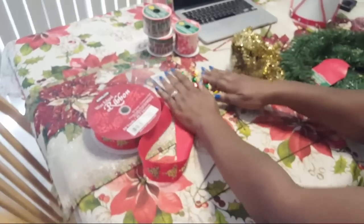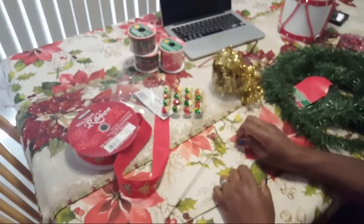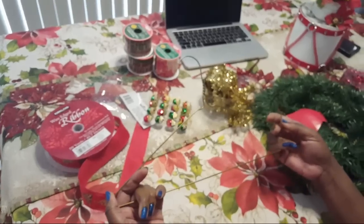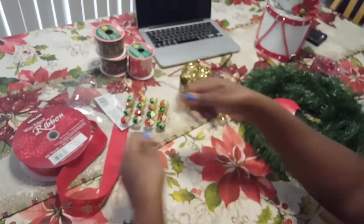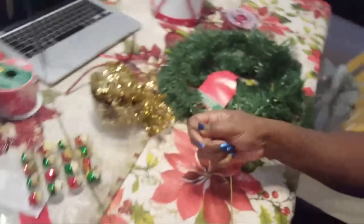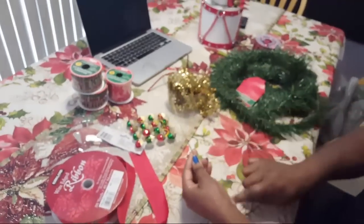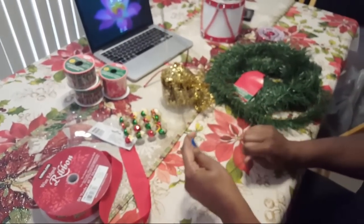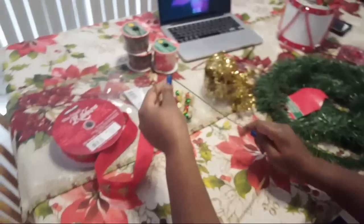I'm so glad y'all are loving the videos. I've been trying to do some Saturday morning content where I come on and chit chat or do some type of video. So the wire hanger can be formed into the shape of a Christmas tree — this is probably one of the hardest things you have to do, basically trying to form this into a triangular shape to get a Christmas tree.